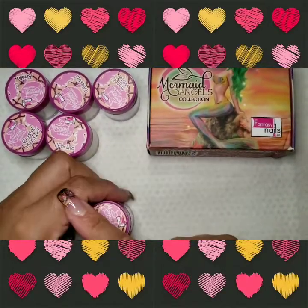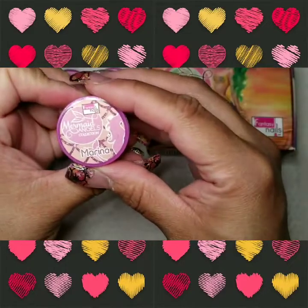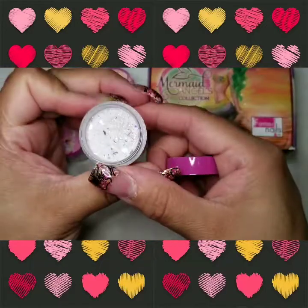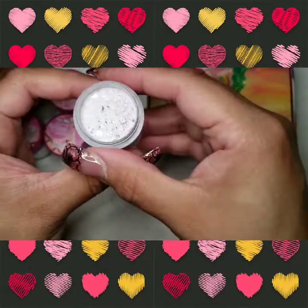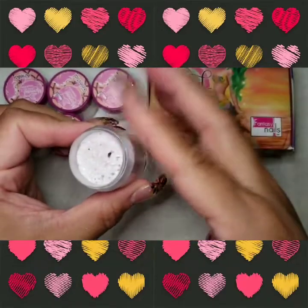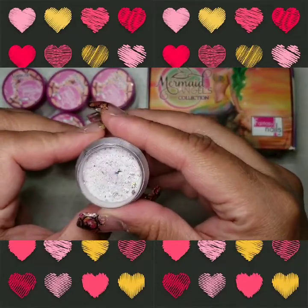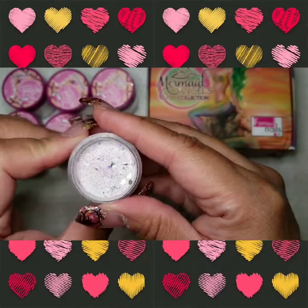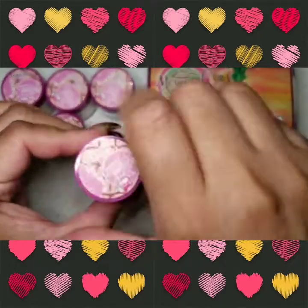We're gonna start with Mermaid Angels, and the first one is called Marina. Marina looks like this - isn't this gorgeous? Oh my god, I cannot wait to try this one. It's beautiful, it has a little touch of violet in there. You won't be able to see it, but hopefully we'll see it when I swatch it. All right, so that was Marina.